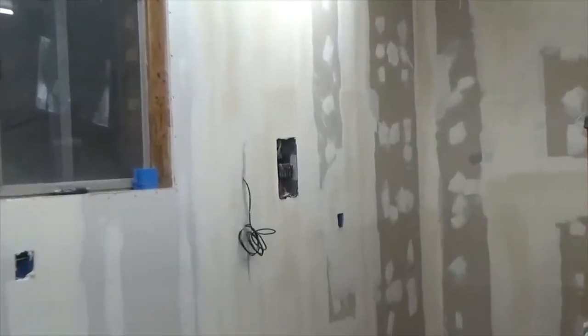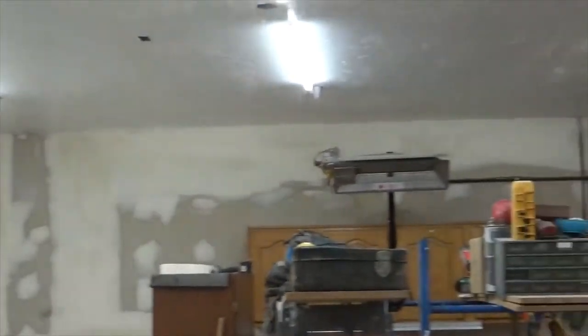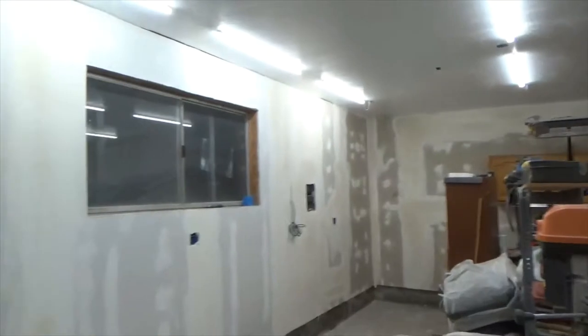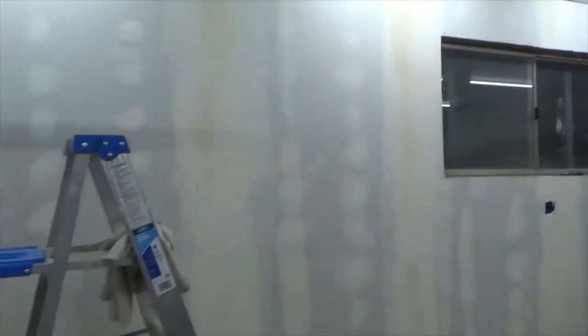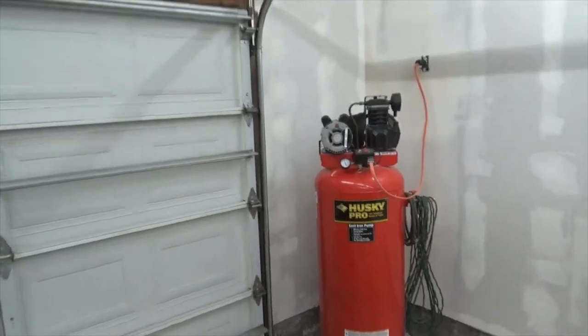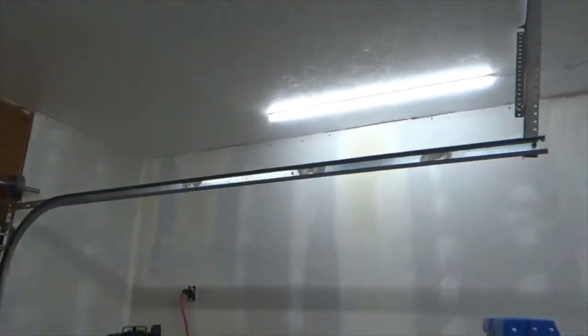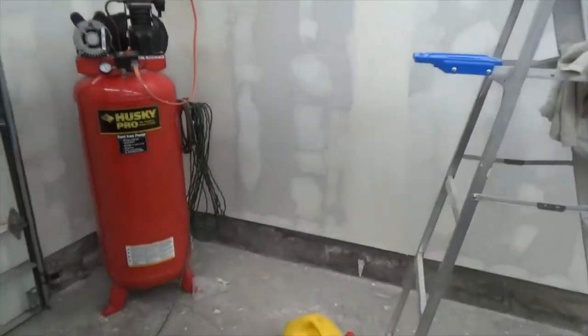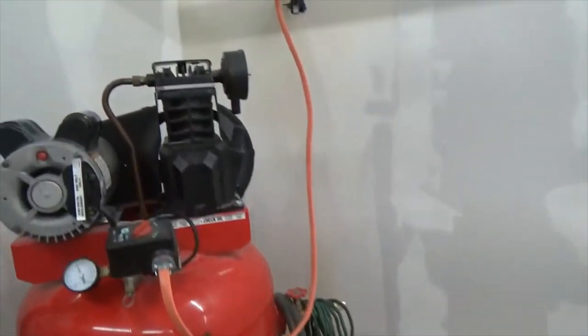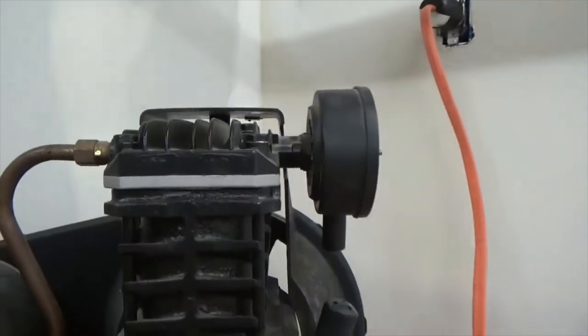There's the sheetrock final coat. It's cooled off a little bit, so I'll let this dry and give some spots a quick sand, and then we'll be good to go. The compressor's back together as well.